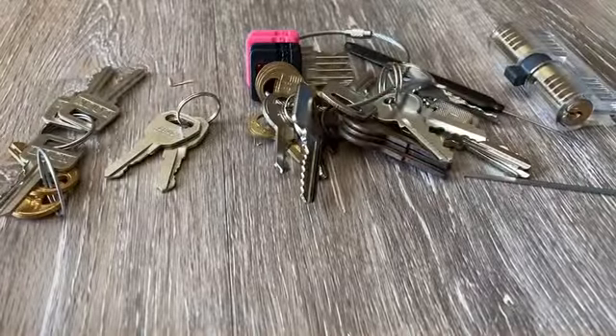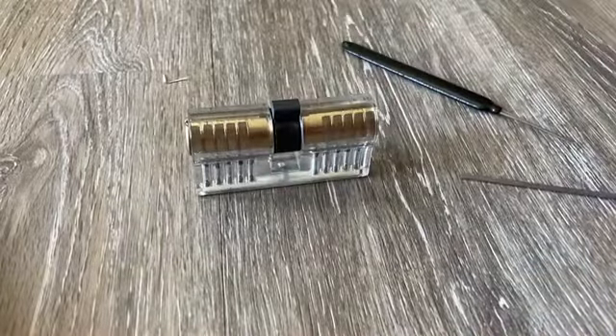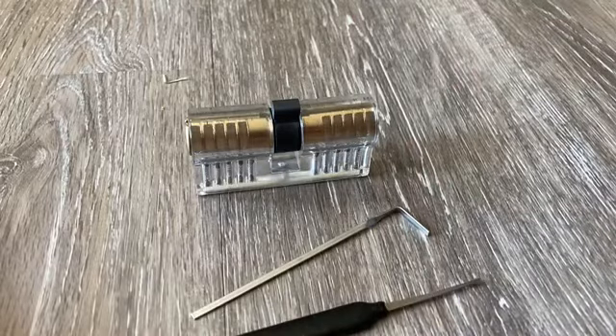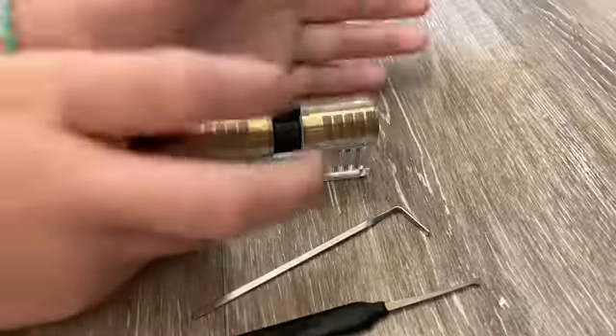Bam! Hey guys, I was just sorting through keys, sorry. There's the lock I'm gonna pick with the half diamond. Keys, pick bag, past lock, lock box, lock — okay. Joja Tim gave me this lock.